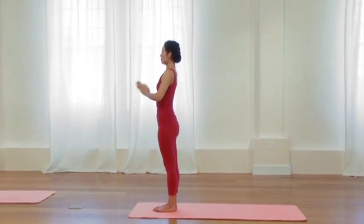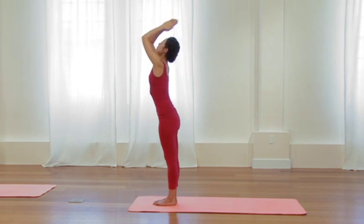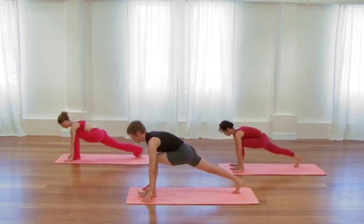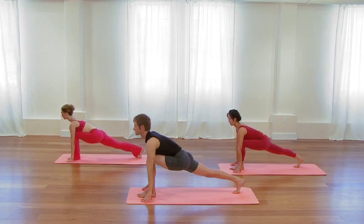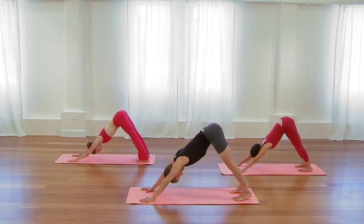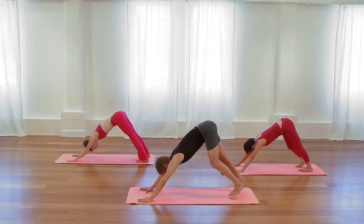Feel your body begin to create more space and length. Take one more inhalation, drawing those thighs back. Then as you exhale, step the right foot forward between the hands. Come to the fingertips. Inhale, reach back through the back heel. Chest draws forward. Exhale, step to the top of your mat. Inhale, lift and lengthen through the waist. Exhale, forward fold. Inhale, sweep all the way up, reach through your elbows. Exhale, release the arms.